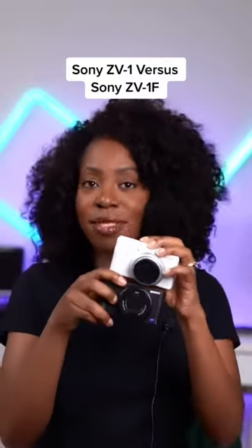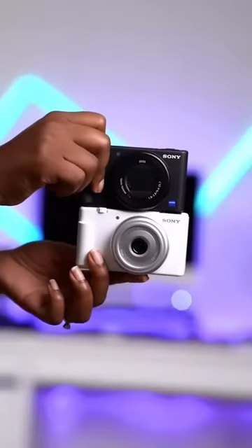Let's start with the size. They are literally the same size, but when it comes to weight, the Sony ZV-1 is slightly heavier, and honestly it just feels of a slightly better quality than the Sony ZV-1F.